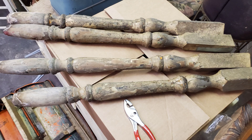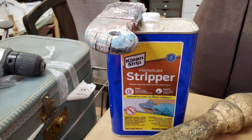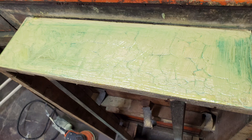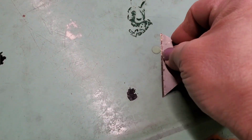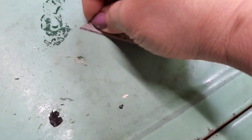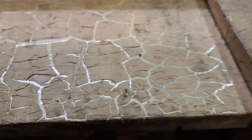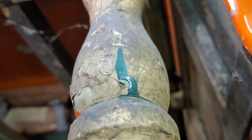I removed the legs first and got to scraping, stripping, and sanding. I started on the top as well by taking a razor blade to get some of the paint drops — I'm guessing this spent a lot of time in a shed or garage, and over the years people spilled paint, glue, or other substances on it which hardened. There's a lovely alligator skin finish on the wood and lots of spider webs as well.